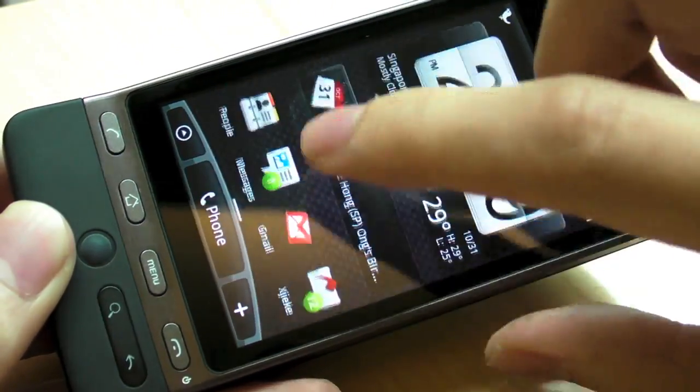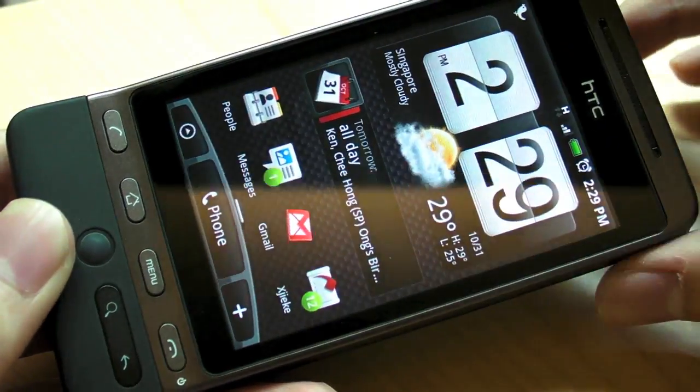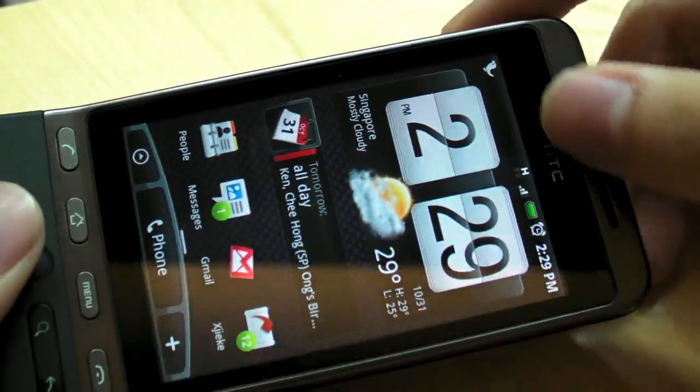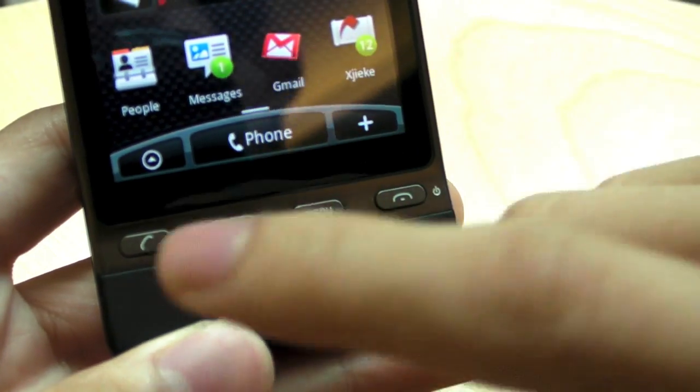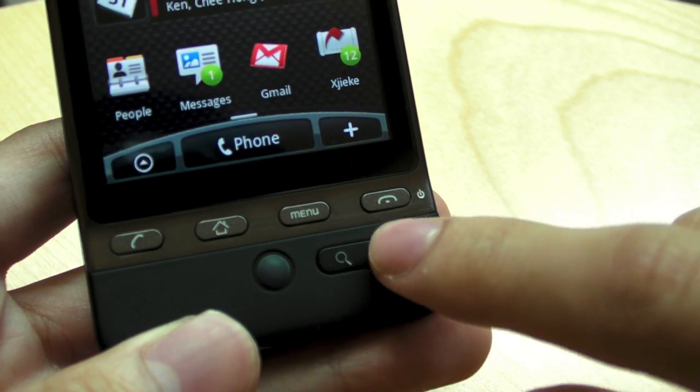Just like most of the iPhone and the other HTC Android phones, we're happy with the screen. Alright, so the speaker is right here. Your typical Android buttons — you have the call and hang up key, the home key, the menu key, the search key, and the back key.